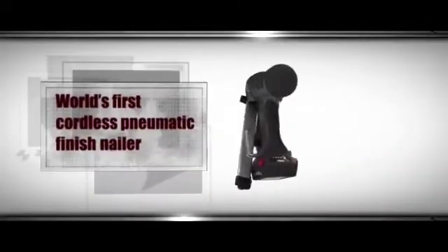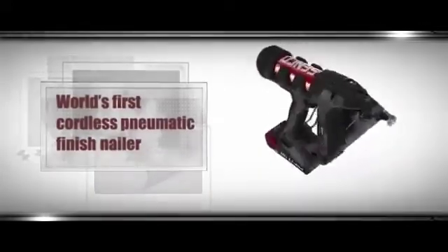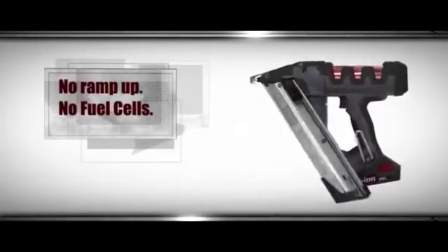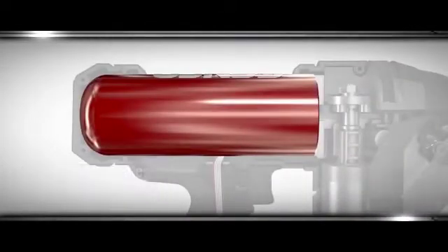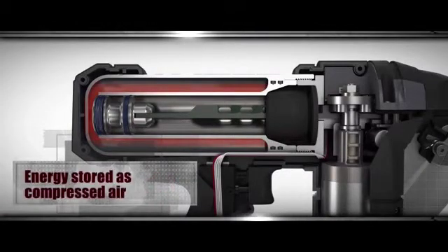Power fastening with no gas, no hose, no competition. SENCO's Fusion Technology creates the first two cordless pneumatic nailers, combining the power and feel of pneumatics with the portability of cordless. Fusion Technology eliminates the cost and exhaust smell of fuel cells, and this revolutionary technology delivers an instant shot with no ramp up time to get the job done fast.